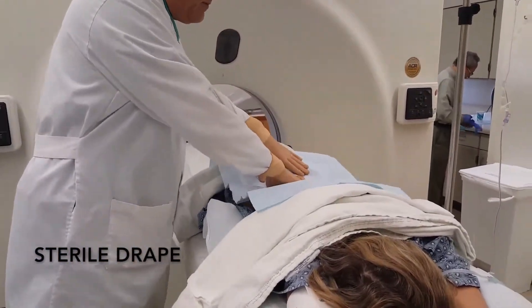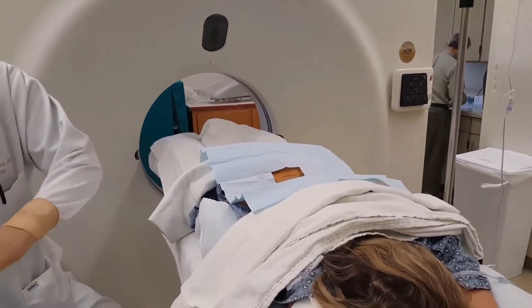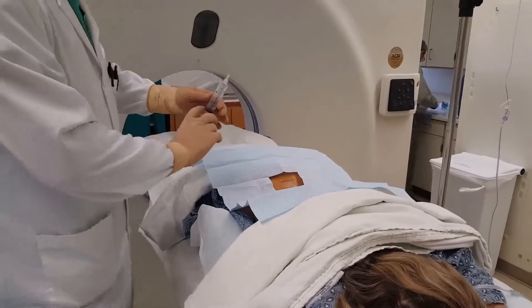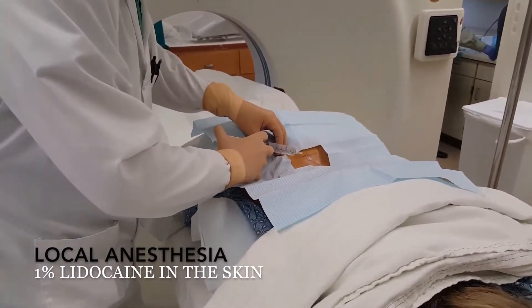So we've got the chloroprep. Now the sterile drape. Now the light. 1% — okay, you're going to feel a little needle poke here. This is the anesthesia.